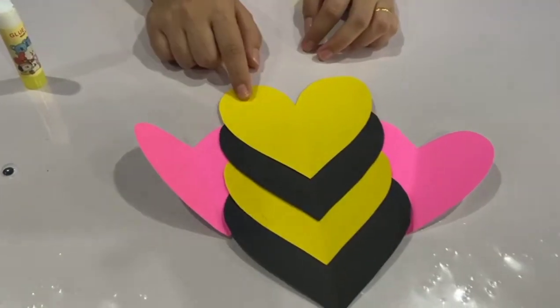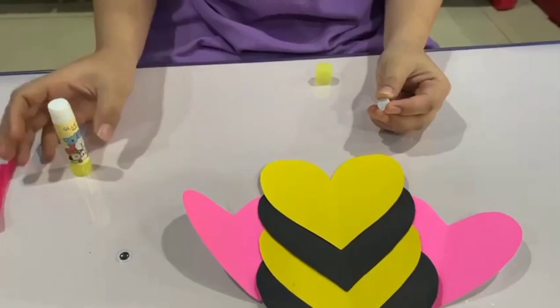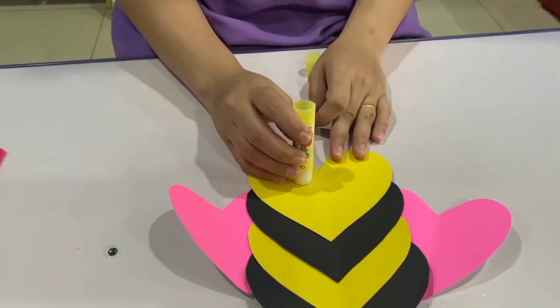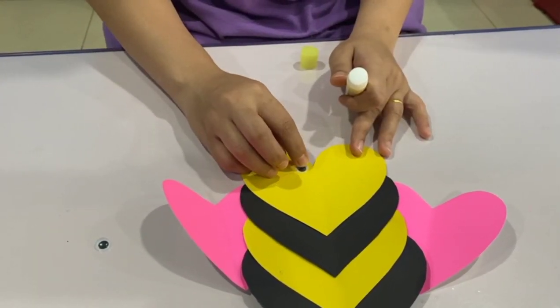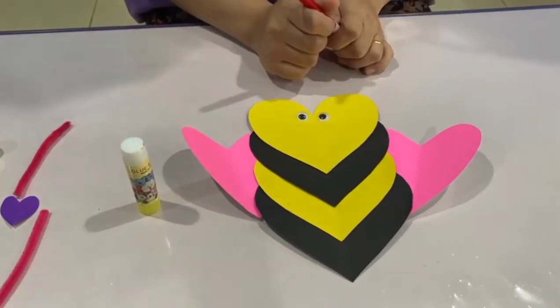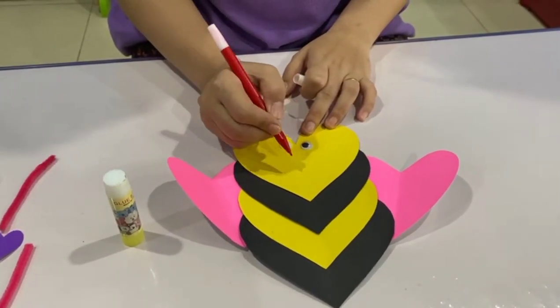Next, let's get the Google eyes. Let's apply some glue on the yellow and let's stick them. Now let's draw a small smile on the middle side.